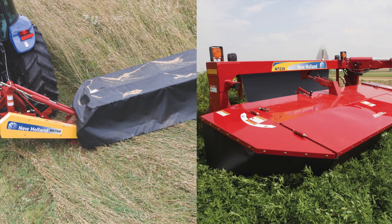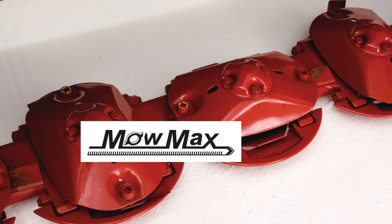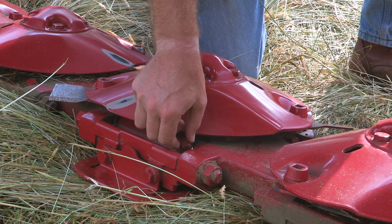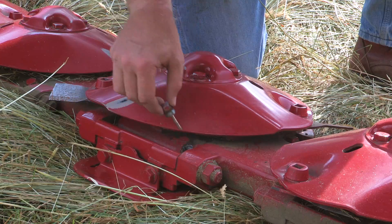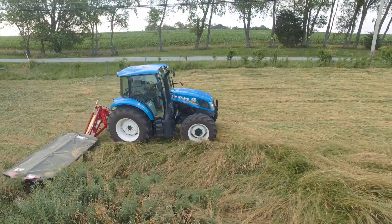H6000 series disc mowers have the same heavy-duty MoMax cutter bar used on larger New Holland disc mower conditioners. These cutter bars feature disc modules with an individually sealed gear case and a dedicated oil reservoir.